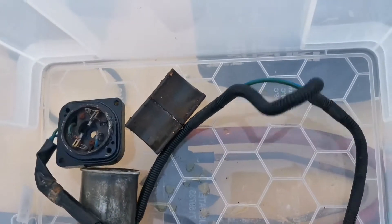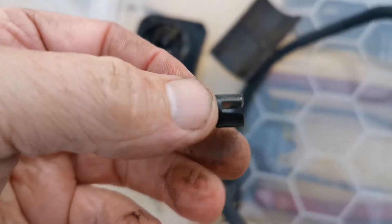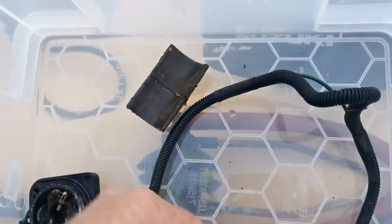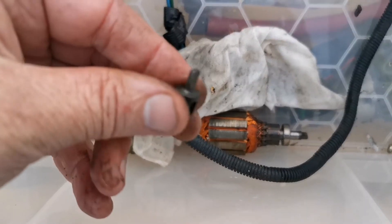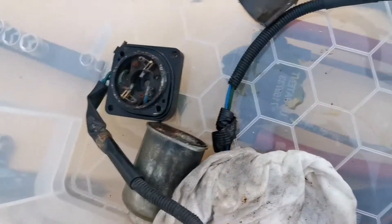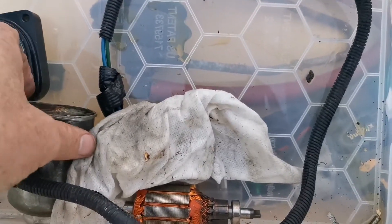On top there you've got a little attachment that slots over the top — make sure you don't lose it. That slot fits on top of the motor, and then you've got a tiny little flathead bit that actually fits into the hydraulic motor and drives the hydraulic pump.